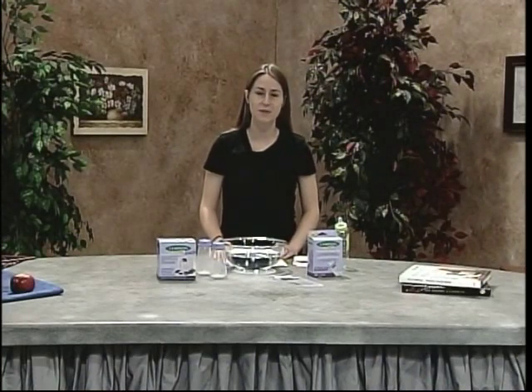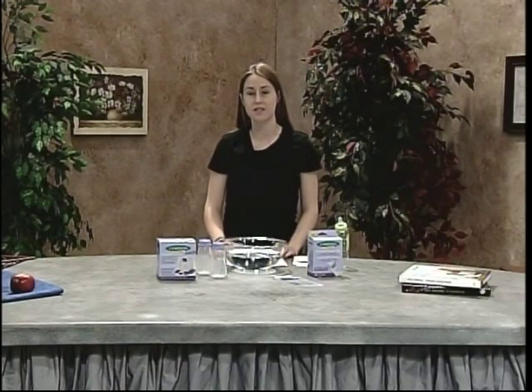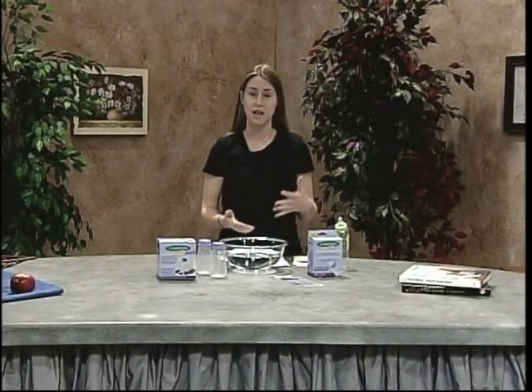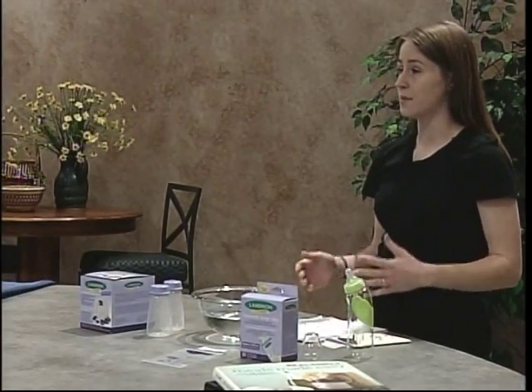Hi, my name is Kaylin Karras and I'm a graduate student at Eastern Illinois University. Today I'm going to talk about the safe guidelines that mothers should follow when handling their breast milk. It's really important that mothers understand these guidelines because a baby's digestive system and immune system is vulnerable to any contamination from bacteria in the breast milk.